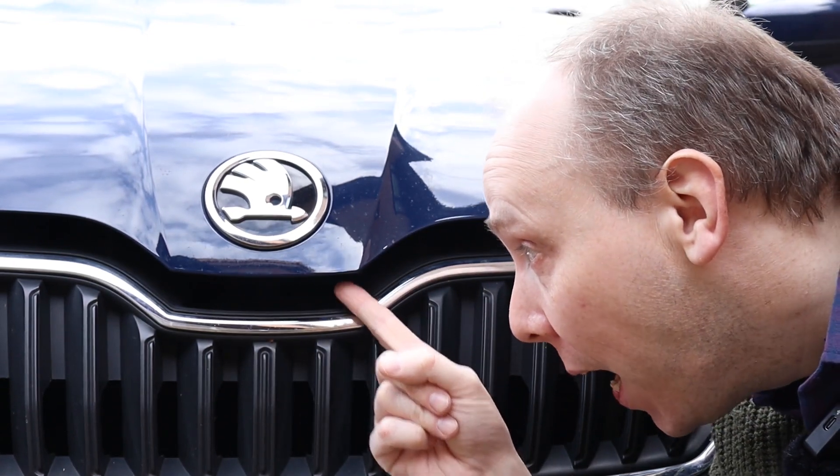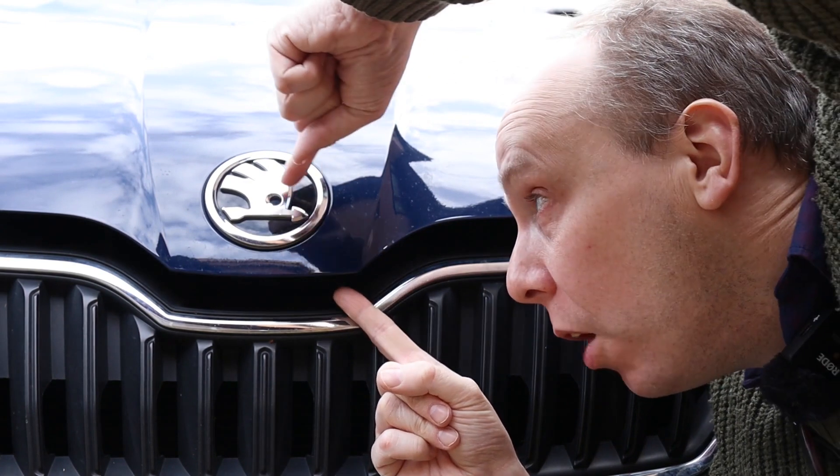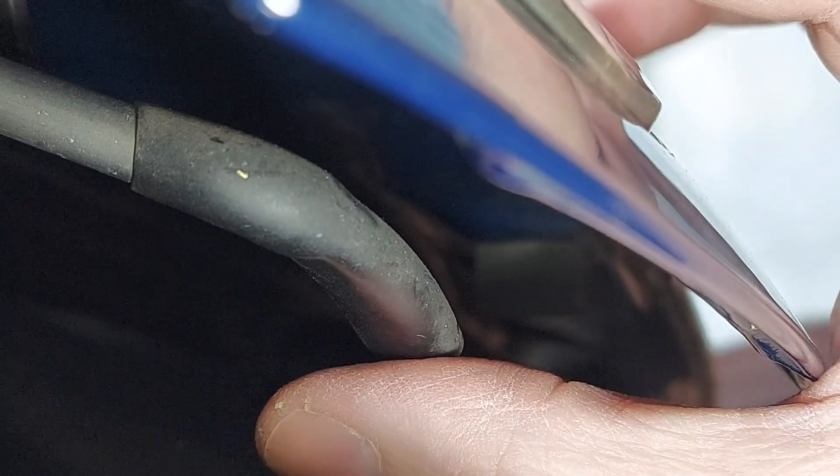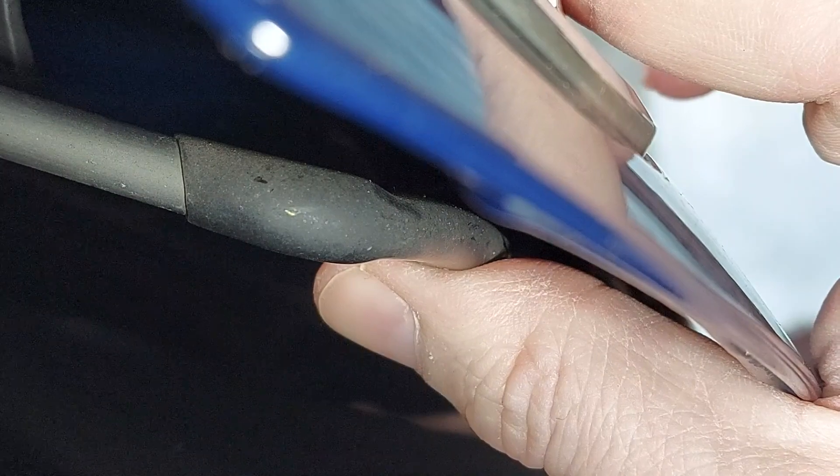We now need to peer through this gap to find a lever. Specifically, we're looking here below and to the right of the Skoda badge. There's the lever. And to operate it, we simply move it up and hold it in position.